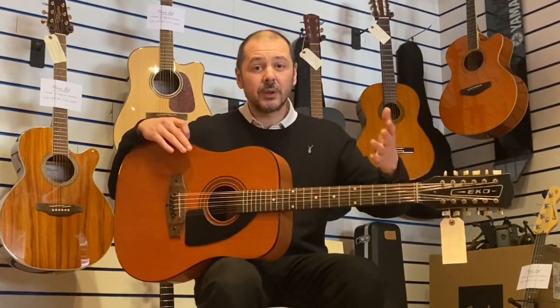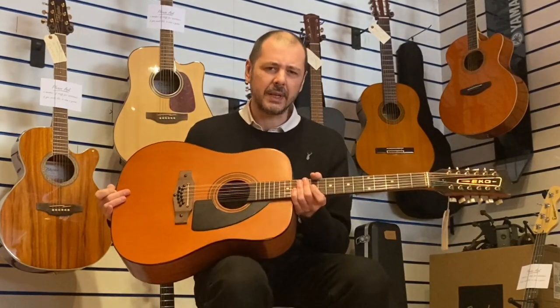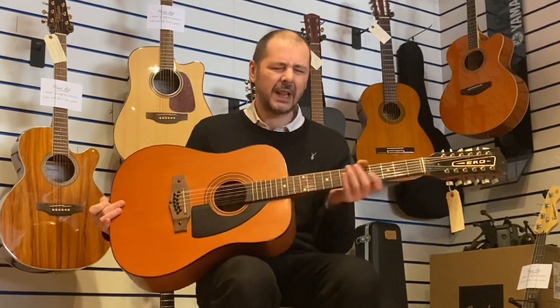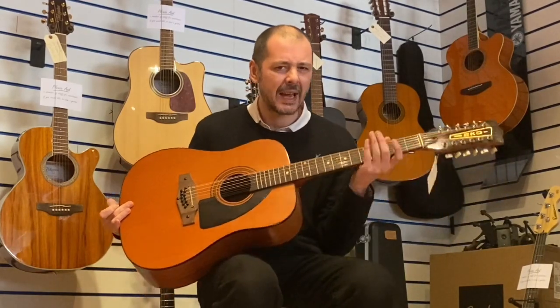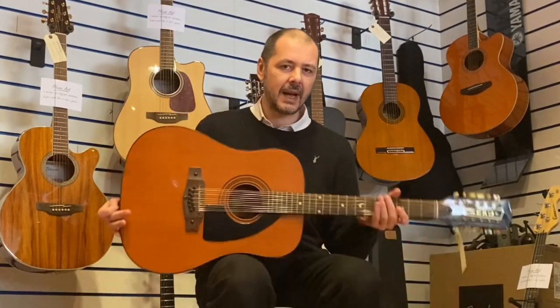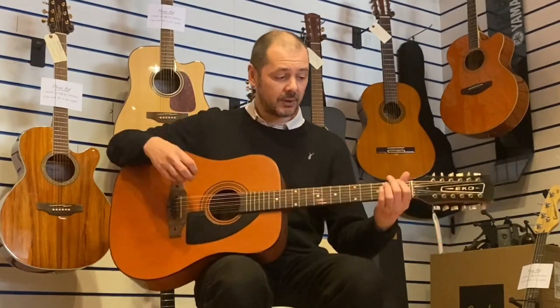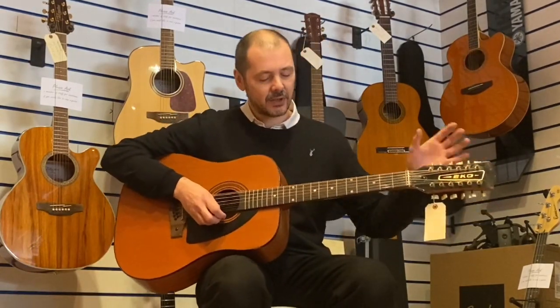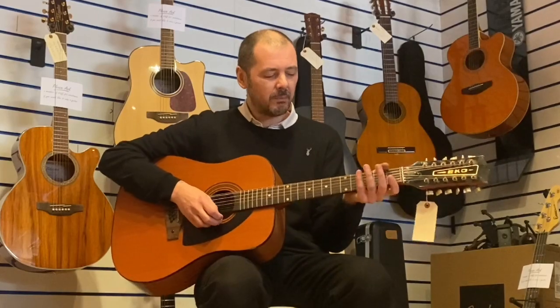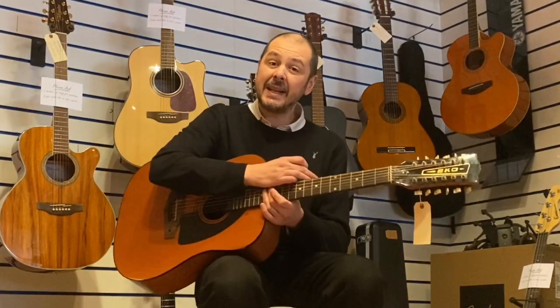I don't know if you've ever held or played an Echo before, but they feel solid. They don't feel like any other guitar, especially the necks. They're quite top heavy — a lot of solid wood in that neck. It just dips, whereas most acoustic guitars are quite evenly balanced. Obviously a bigger headstock. All the Echoes I've played, you can feel the quality. Made in Italy.